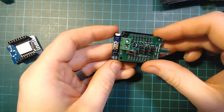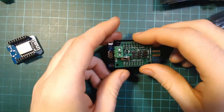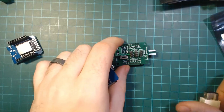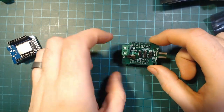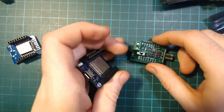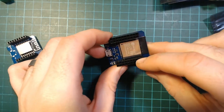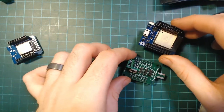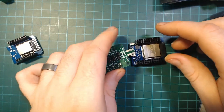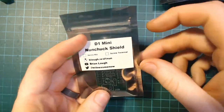You push it in towards the antenna side — you'll have two extra headers at the end, but it'll work the same way. The Nunchuck is an I²C device connected to the default I²C pins of the D1 Mini, which are D2 and D1. It's also connected to the default I²C pins of the ESP32 version. You don't need to specify them when initializing the Wire object — you'll see that in the examples on the GitHub linked in the description and on the Tindie listing.